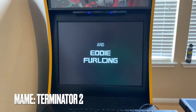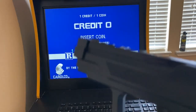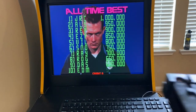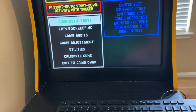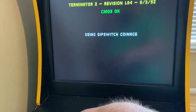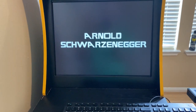For Terminator 2, you're going to have to calibrate the guns and it's going to make you calibrate both guns. So if you only have one gun to start with, what you can do is just map the controls for both player one and player two to the same gun. Then you can calibrate in the calibration menu — I believe it is F2 that takes you in there, which is the default button for the service menu. Once you have them calibrated once, you don't have to do it again.